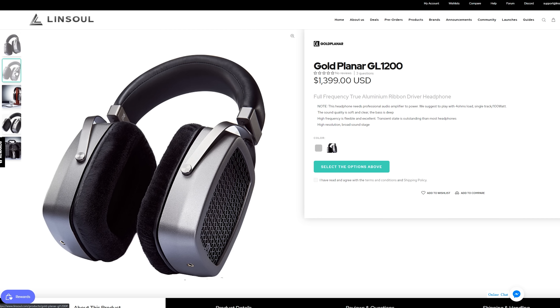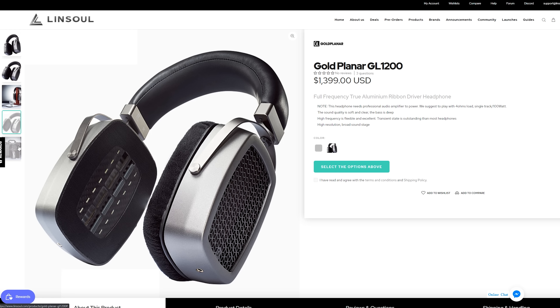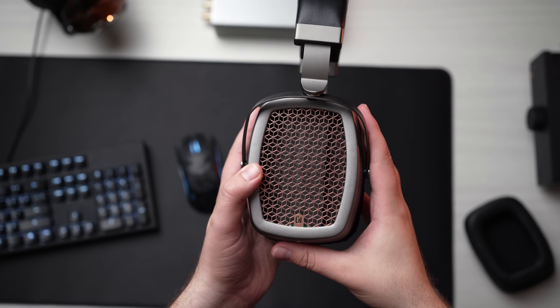So as usual, a quick disclaimer here. This was sent to me by Linsoul for evaluation. Big thanks to Linsoul for sending it along, but I've not been paid to say anything in particular about it and all thoughts and opinions are my own. Now, before we get into the review, some of you guys may have seen the live stream that I did on this headphone — I gave my first impressions and I was really not impressed. And I've kind of changed my mind on this. I've come around on it a little bit and I'll explain why.